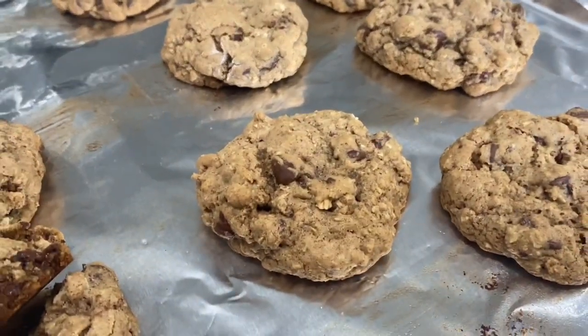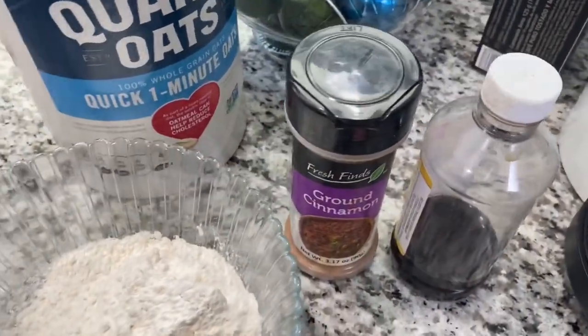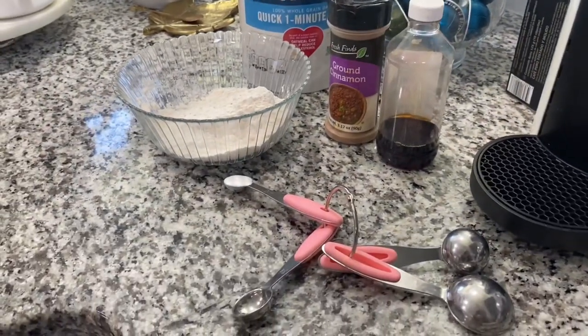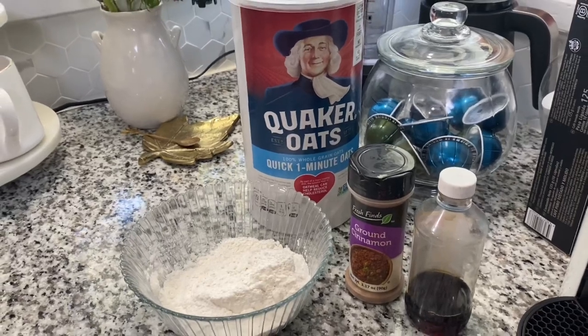Today I'm sharing these yummy oatmeal chocolate chip cookies that are made out of simple ingredients and are made in literally just minutes — and they're so delicious. So don't forget to subscribe to my channel, like this video, and keep watching.